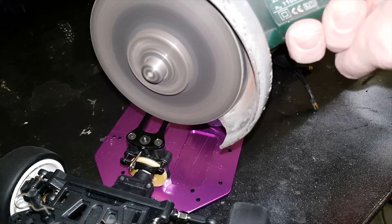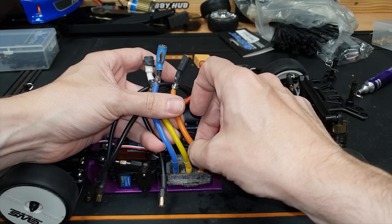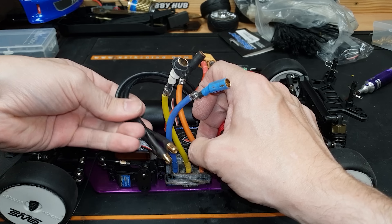We'll cut off the existing connectors and put on some proper six millimeter connectors. The good thing is these wires are quite long, so we don't need them to be this long — I can actually cut them off here and solder these on right down the bottom, so we haven't got all this spaghetti cable everywhere.